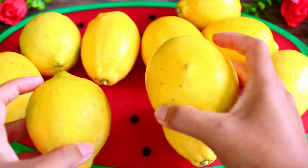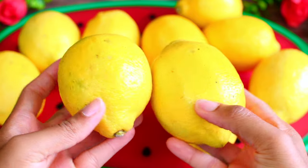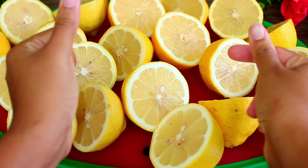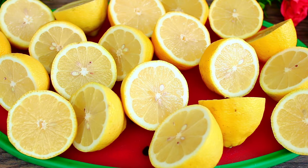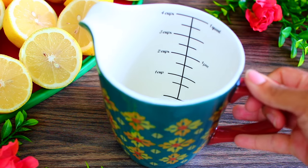We're going to start with five pounds of lemons — these are so fresh and juicy, I just picked them up from my local farmers market. First, you're going to cut all your lemons into halves. Once you've cut up all your lemons, you're going to squeeze out all their juices. Making lemonade is all about ratio, so make sure you use a measuring cup to measure how much juice you get.